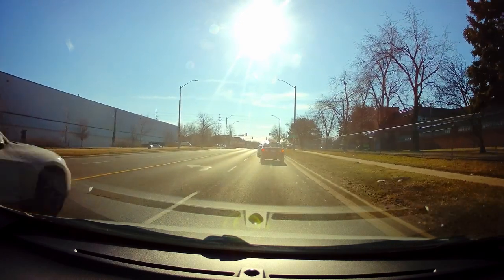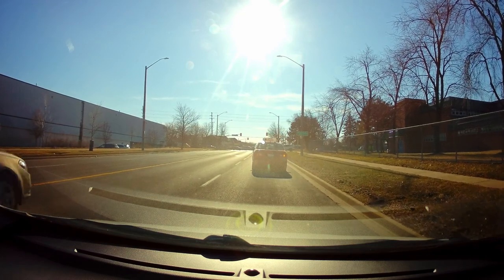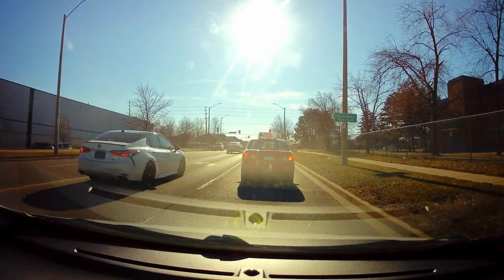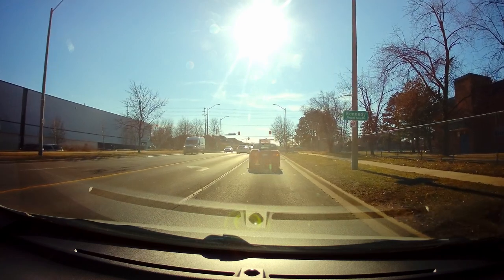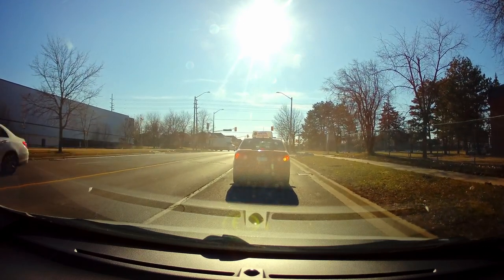We'll be turning right on Kennedy. Of course, signal, check the mirror and the blind spot. When turning, it's going to be 40 km/h again because there's a school on the right here — it's just on the corner.